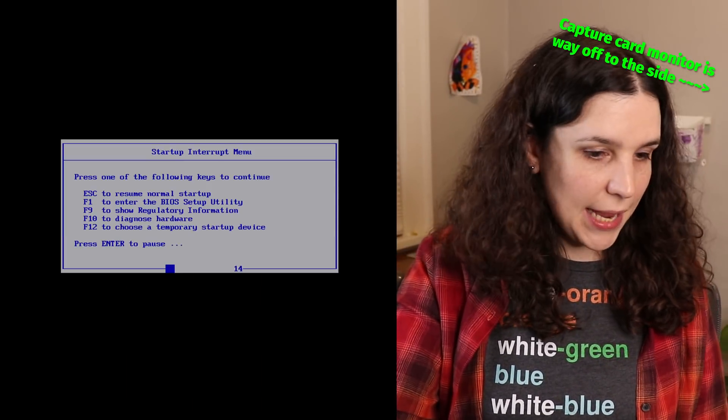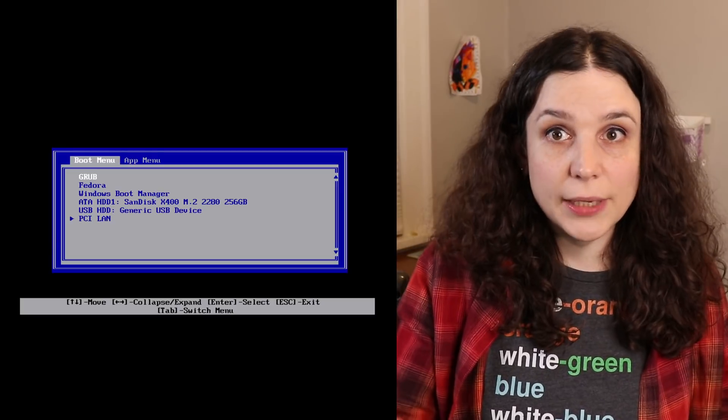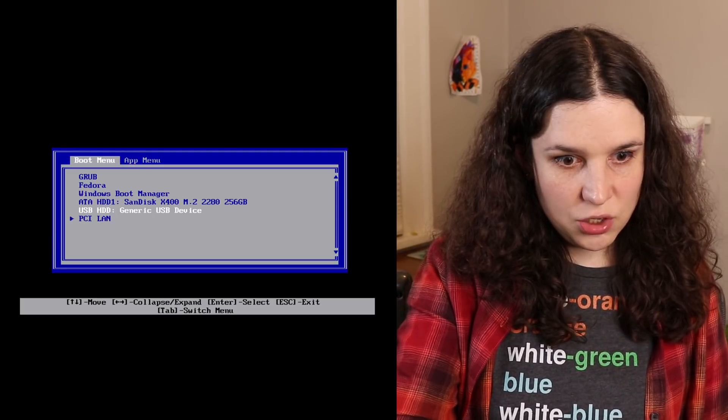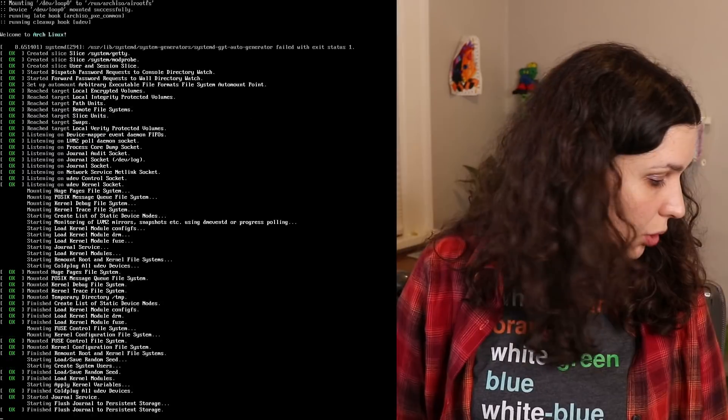Got to get into the BIOS — well, it's not a BIOS, whatever we call it now. Generic USB device. Let's pick Arch. Booting.